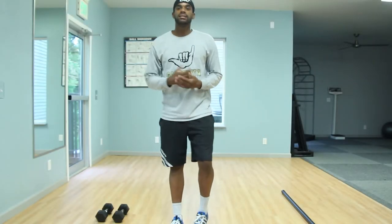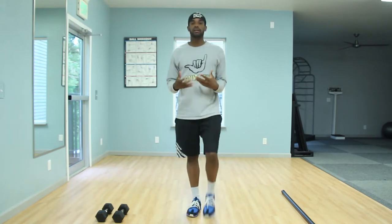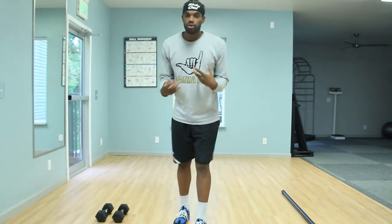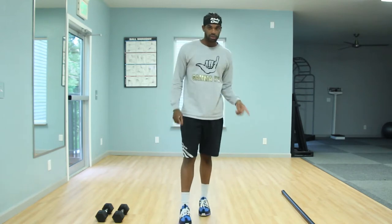Today I'm going to show you guys exactly what exercises you're performing and also different levels in which you can perform them using two different types of equipment: dumbbells and barbells.